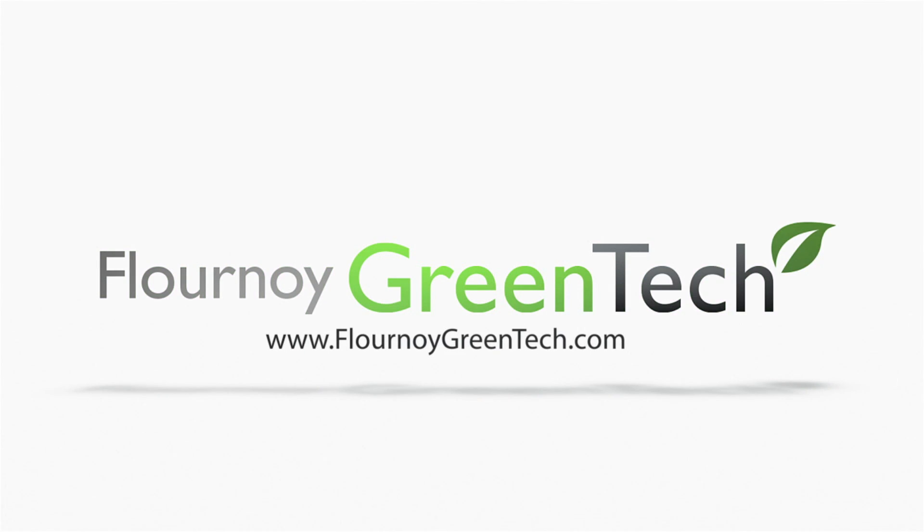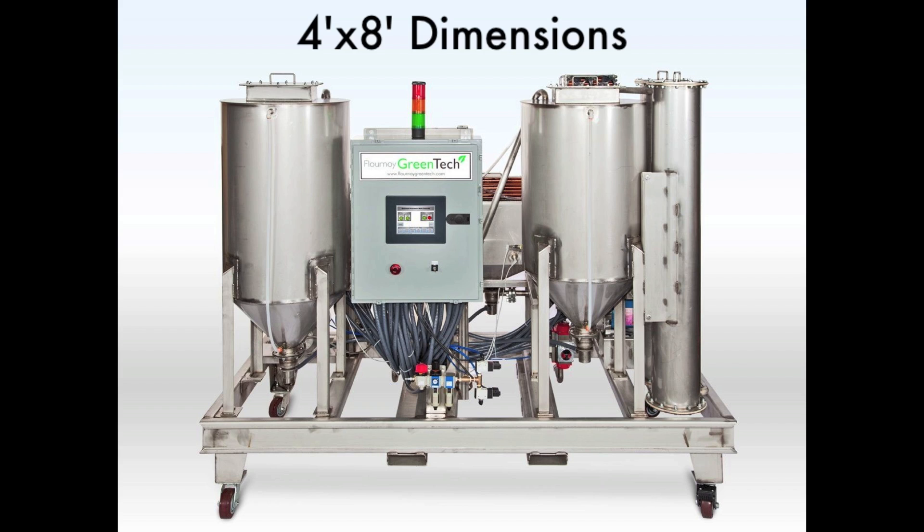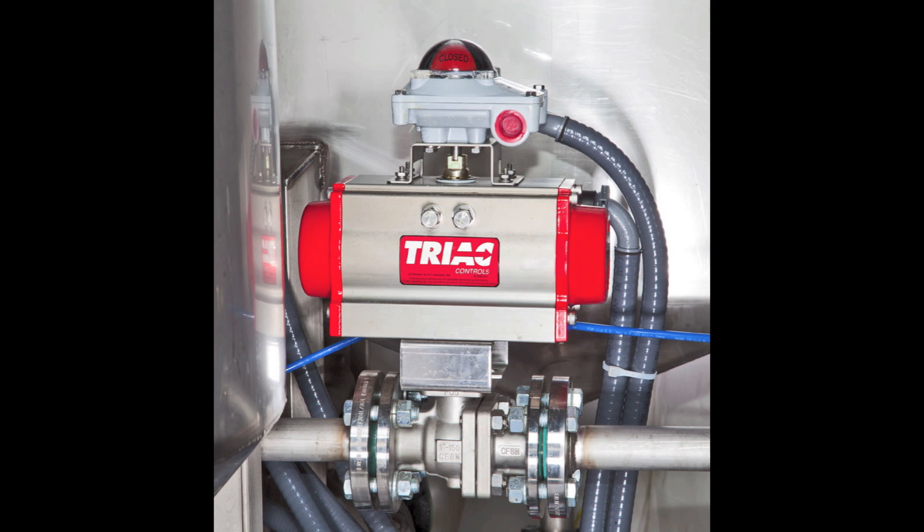Introducing the Flournoy Greentech automated biodiesel processor. It is capable of processing over 100,000 gallons per year. The 4 foot by 8 foot frame is mounted on wheels for easy mobility. This unit is produced with high quality 304 stainless steel.